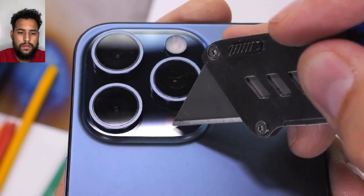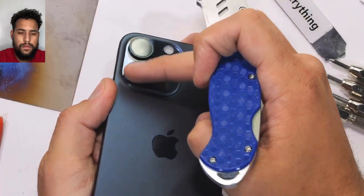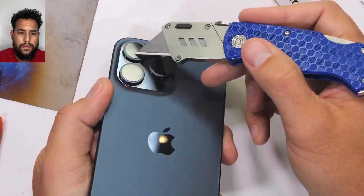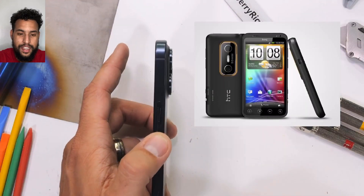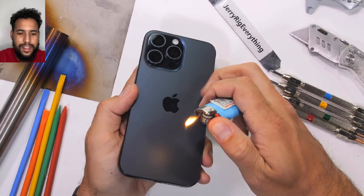Up top we have a 12 megapixel ultrawide. Apparently these two cameras on the edge can work together like two eyeballs to generate spatial video — which, I don't want to beat a dead horse, but that was something Android did 12 years ago with the HTC EVO 3D, probably before some of you kidlets with iPhones were born. Gotta honor your ancestors.